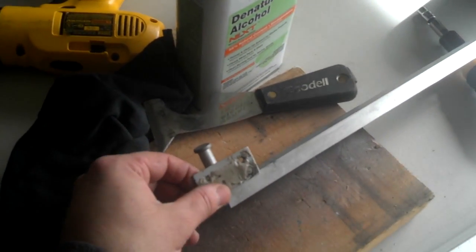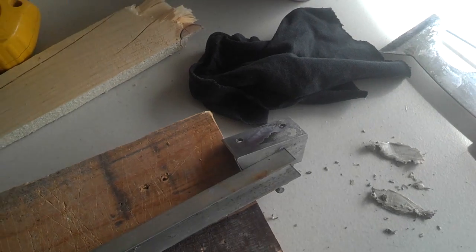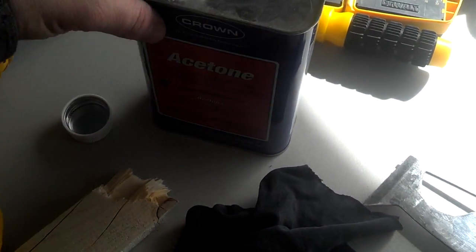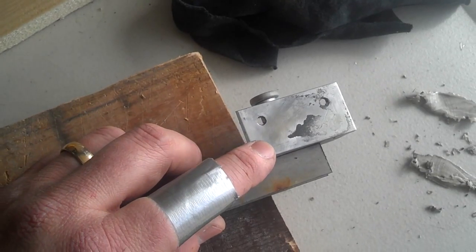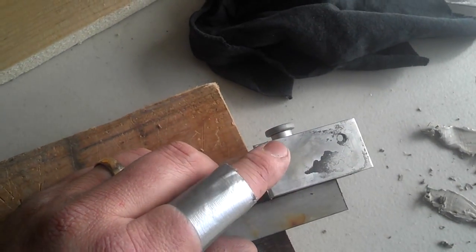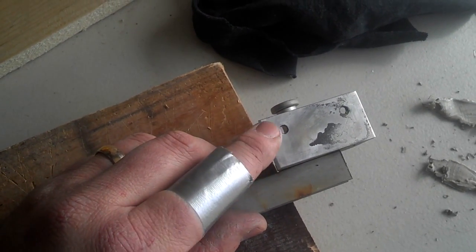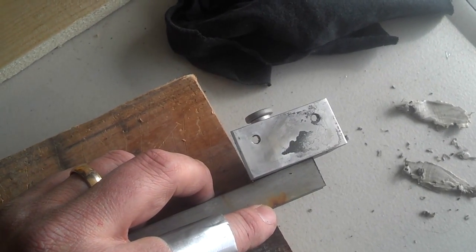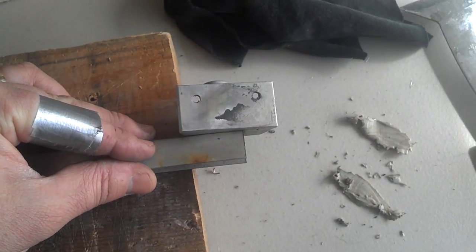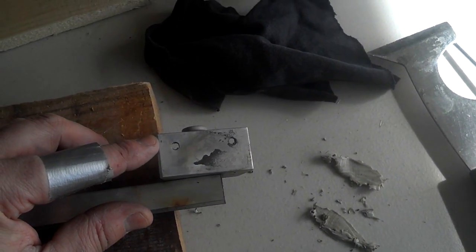Next step is to get all the gunk off and get some more butyl tape cut and put it in place. I realized I had the acetone, which is used for getting glue off of surfaces and cleaning them so the new stuff will adhere better. The butyl tape comes off just like WD-40 takes sticker glue off — put a little bit on, let it soak in a couple seconds, then wipe it with not much pressure and eventually it'll just come right off.